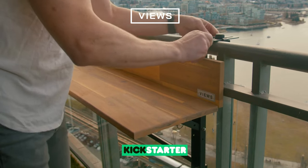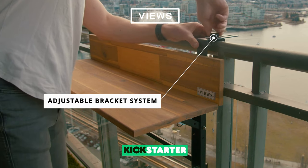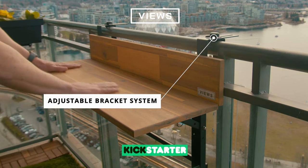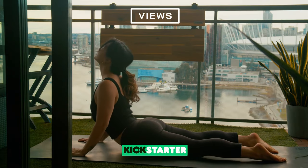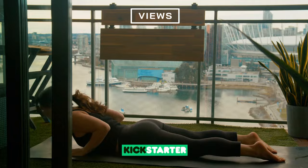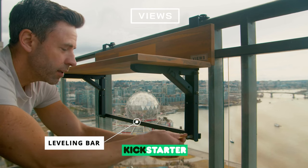It may be mini, but it's got big functionality. Sturdy brackets can clamp and adjust to railings that are different shapes and sizes. The folding bar top allows you to have more space when not in use. Our leveling bar adjusts and ensures your bar top is at a perfect 90 degrees.